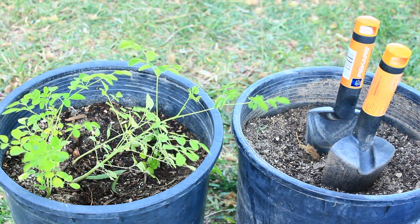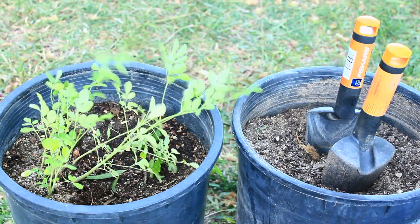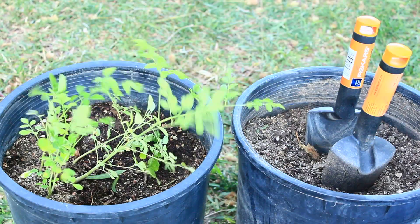Brought to you by Healing Moringa Tree dot com. Greetings, this is Renee and I am going to talk about transplanting Moringa Oleifera trees.